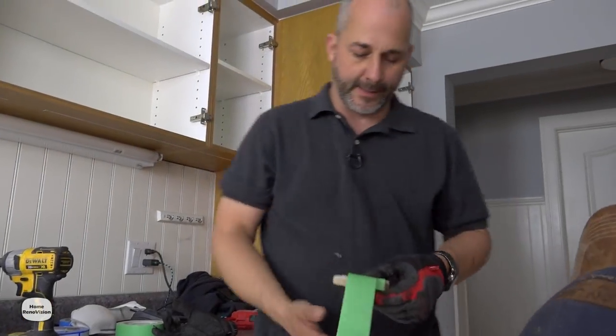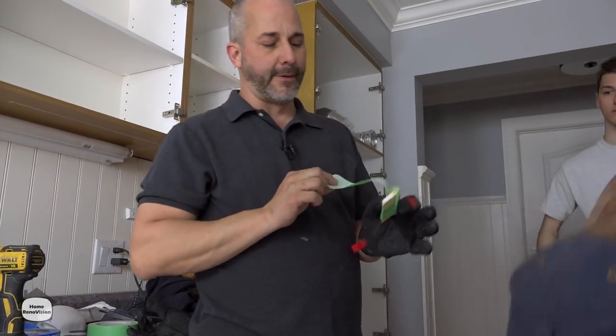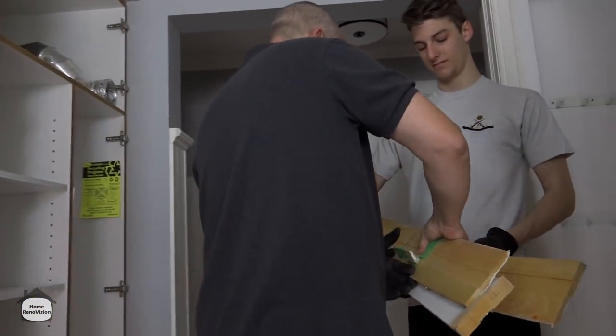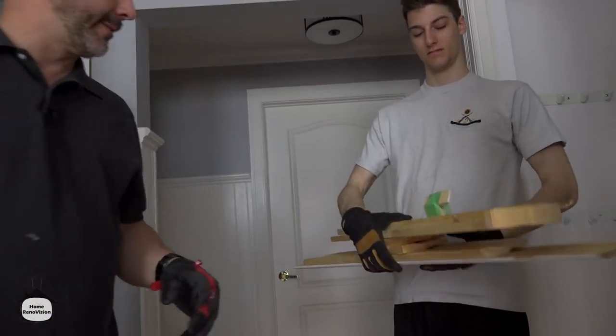Every once in a while you get a surprise — somebody put two pieces of little trim together, caulked it, and nailed it on. We've got to save that in case that trim isn't available anymore.